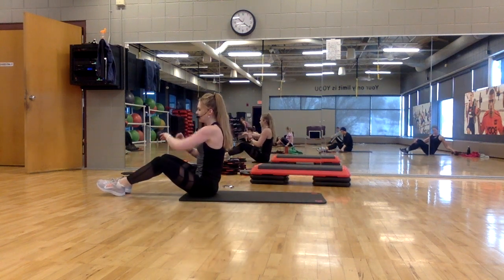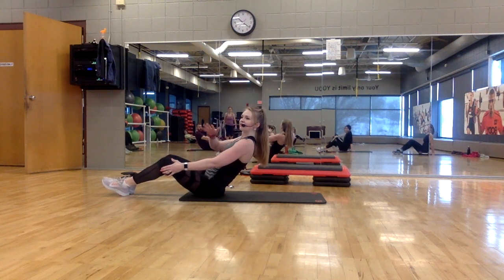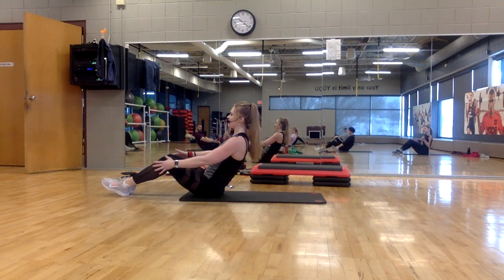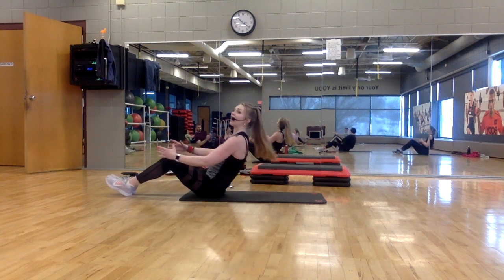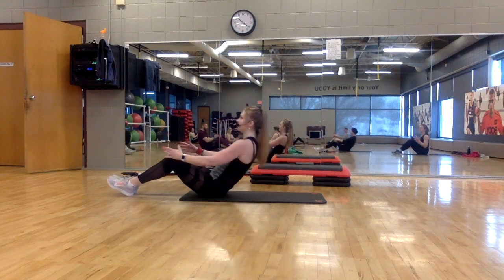Focus here is to really pull the belly button to the spine so the movement comes from your core. We're just going to try sitting up tall. Lean back until you feel that little shake in your abs. Here's our move: down, twist, twist, up — down, stretch back, up — down, twist, twist, up.